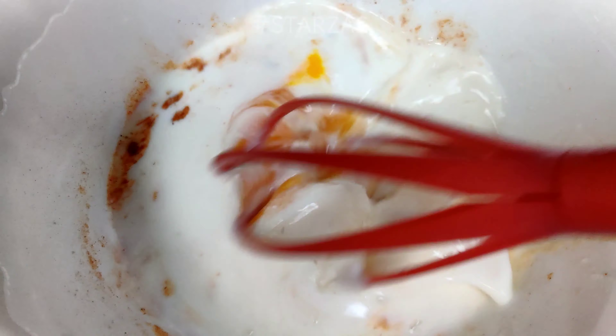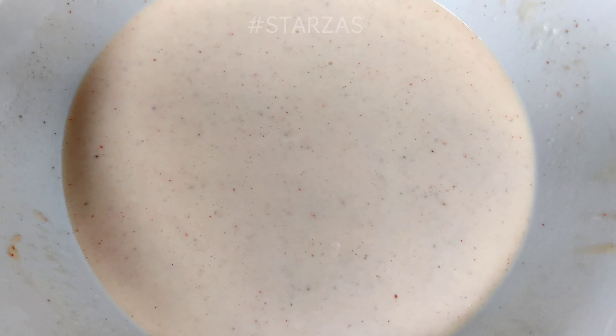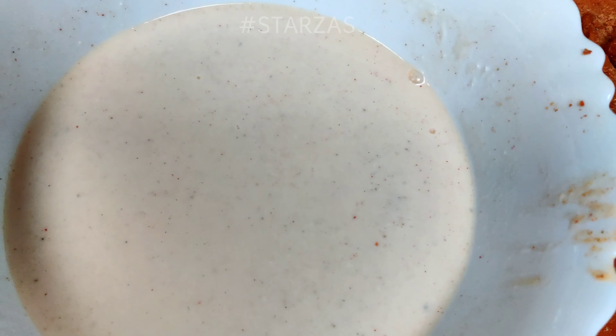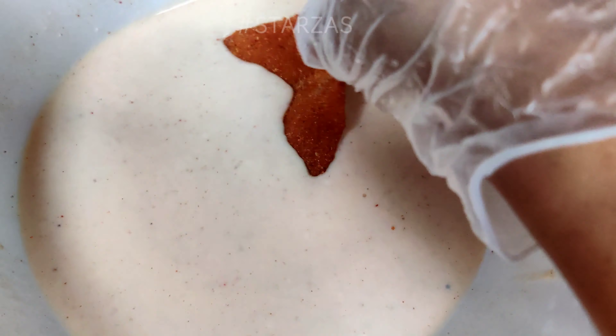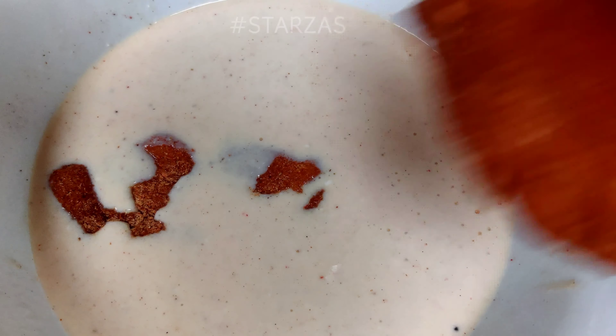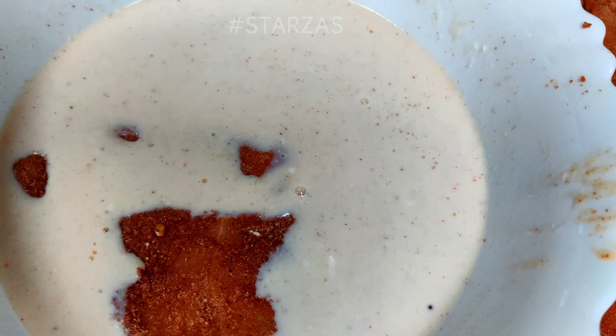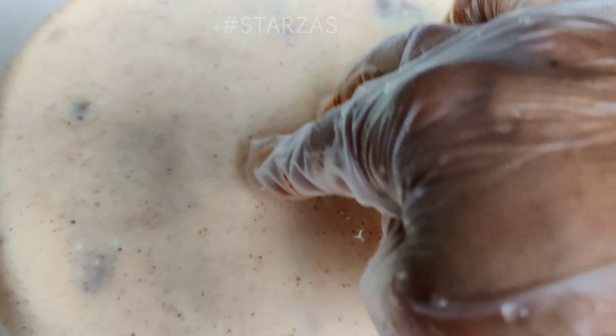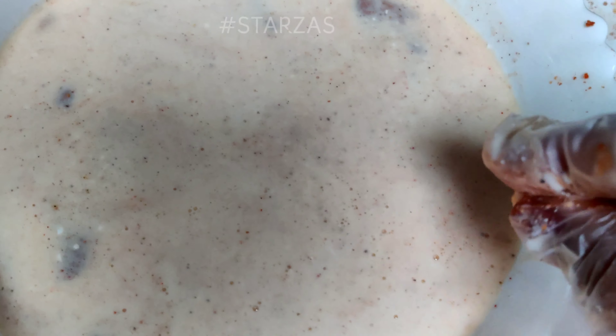Mix well. Mix the chicken thoroughly and marinate. Leave all the chicken to marinate for 2 hours.